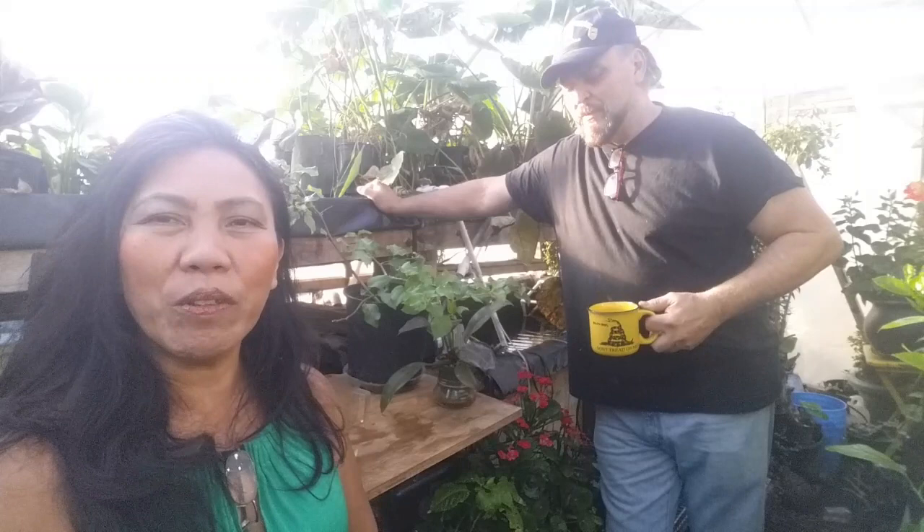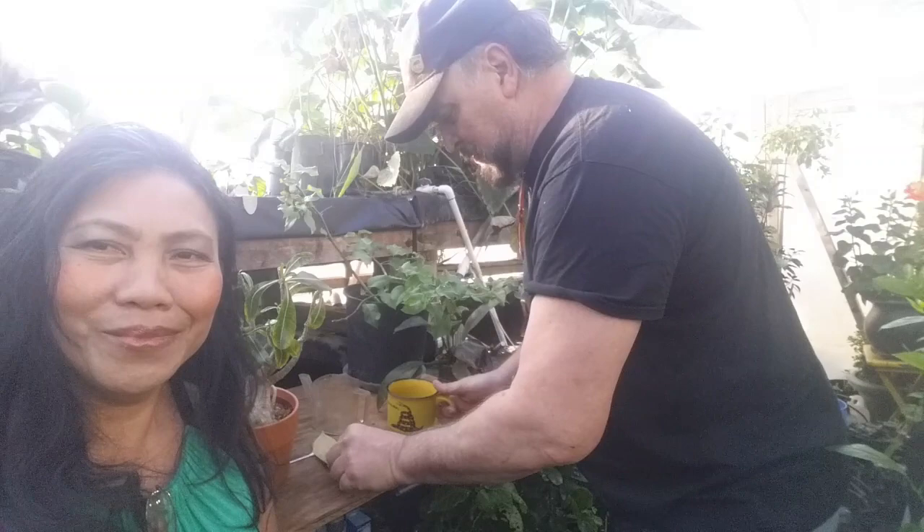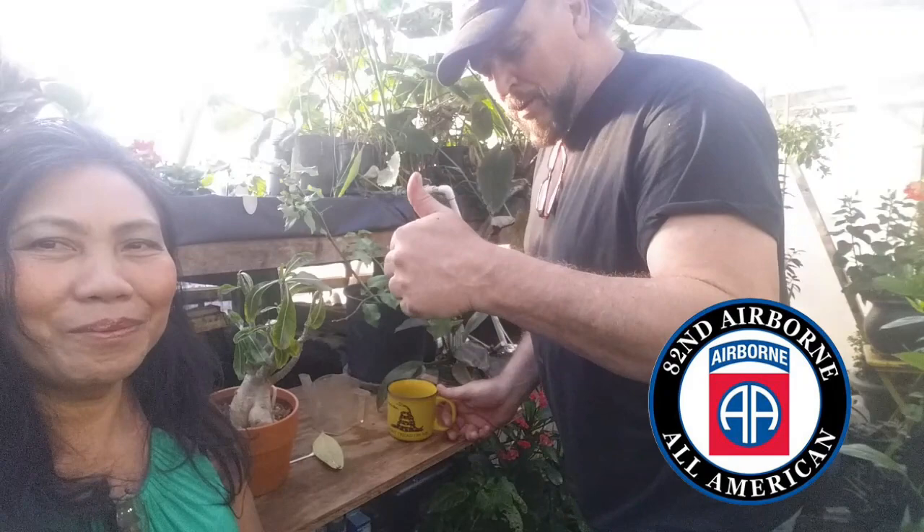Greg Sabin is here with me and he's going to show you how to get rid of mealy bugs using the Azatec Plus. First, let me do a shout-out to all you YouTubers out there, all my fellow veterans, and all my boys in the 82nd Airborne Division out of Fort Bragg — especially the first of 508 Airborne. Rock on!